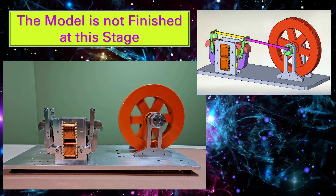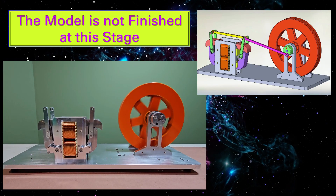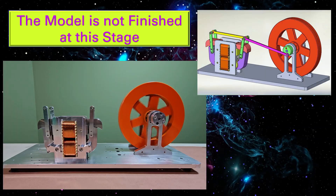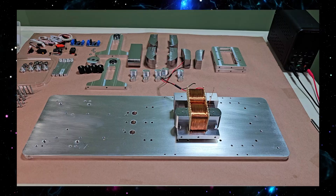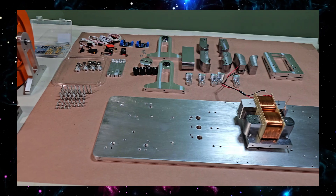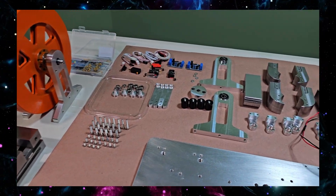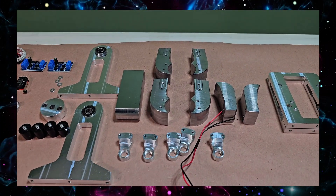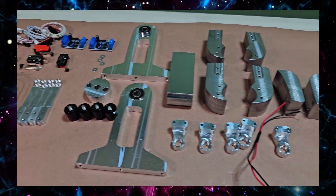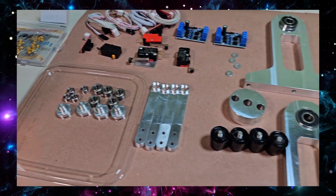This motor is still under construction but the full assembly will be revealed soon. What you're seeing today is approximately 70% of the final build. You'll see how magnetic force is amplified through the parallel path principle — this is a crucial step toward building a fully functional free energy model. Stay curious, more is coming.